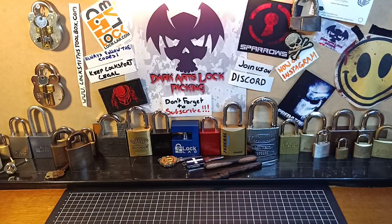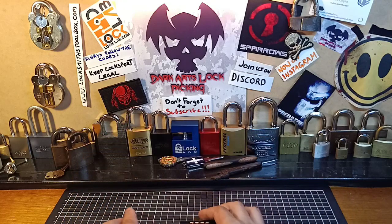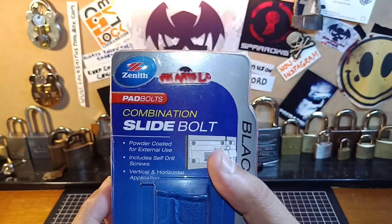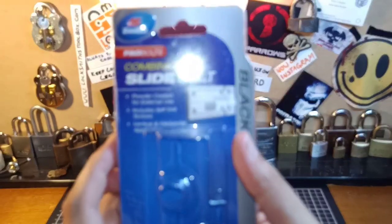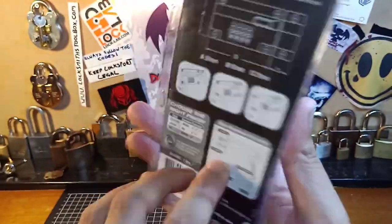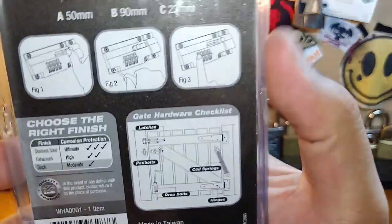But I also picked up another combination lock, one that I haven't seen — I've never seen anyone use these. It's a slider. This is the lock here. It is by Zenith, it's a pad bolt — sorry, combination slide bolt — powder coated for external use. And the bit we all want to find out: made in Taiwan, not China. Makes a difference.